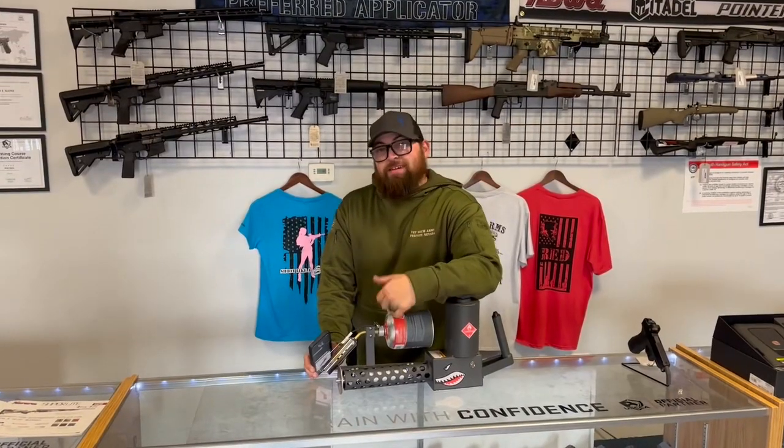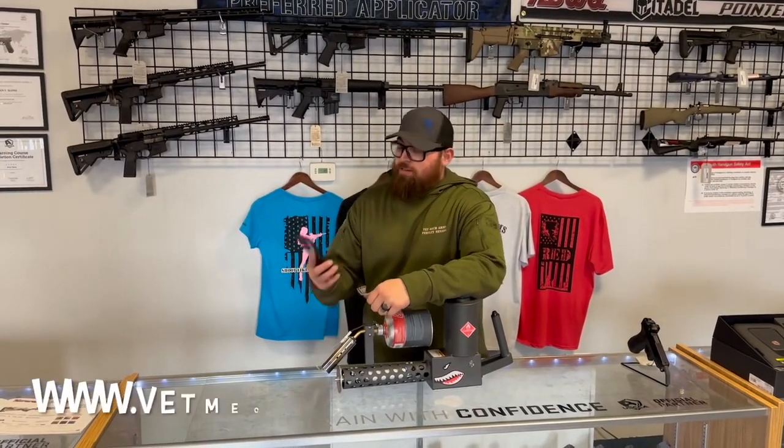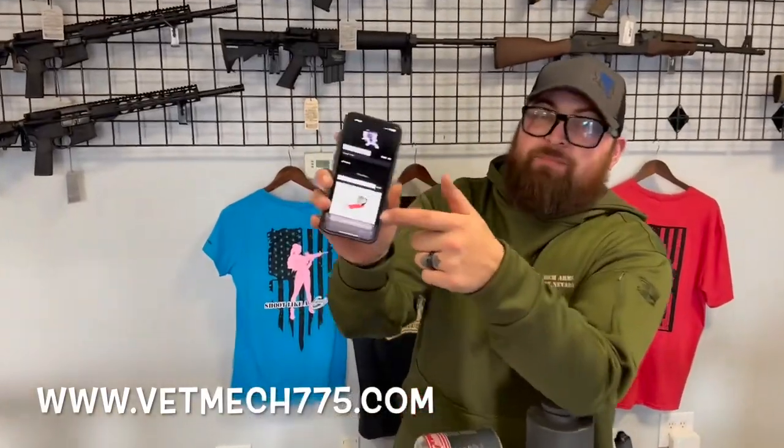Alright guys, we had a badass time shooting this flamethrower today. Go ahead and go to vetmec775.com and get yours today.